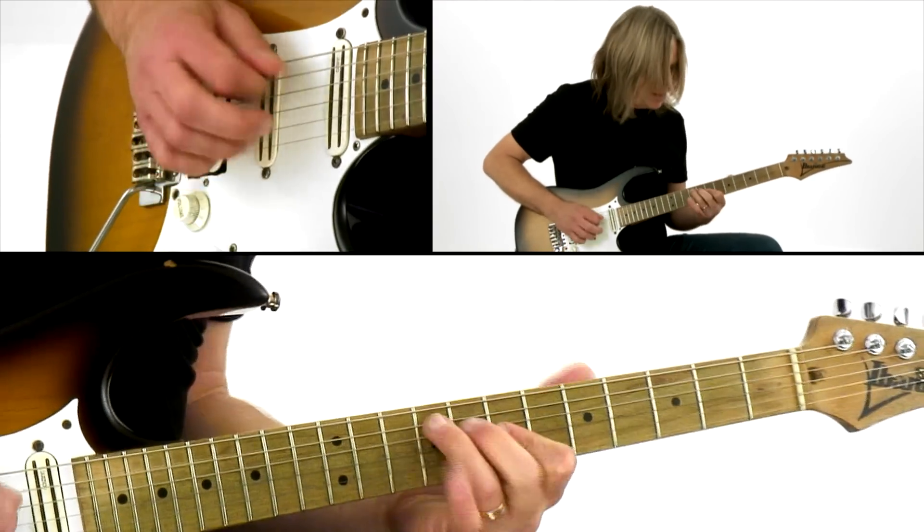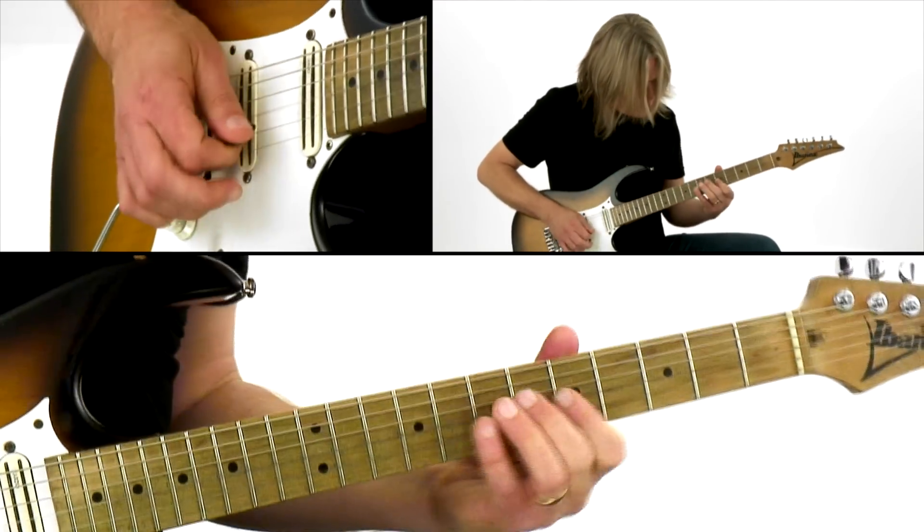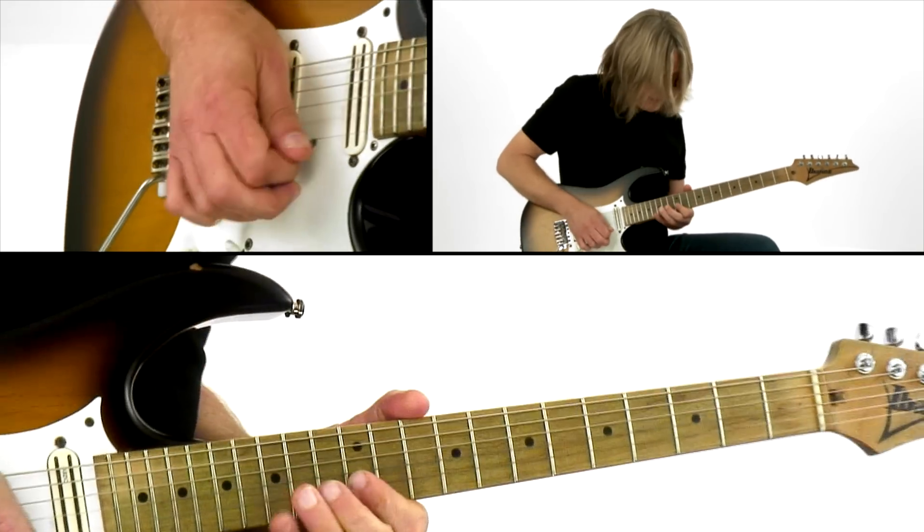Sticking with the key of A, the next example is going to incorporate some modal ideas as well as chromatic passing tones. And finally, a cool rock track that we put together for you, that's going to focus on the home tone and some motivic development, and playing some of these bluesy ideas in more of a rock context.